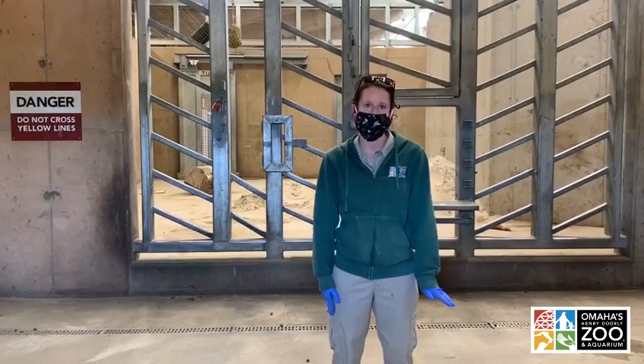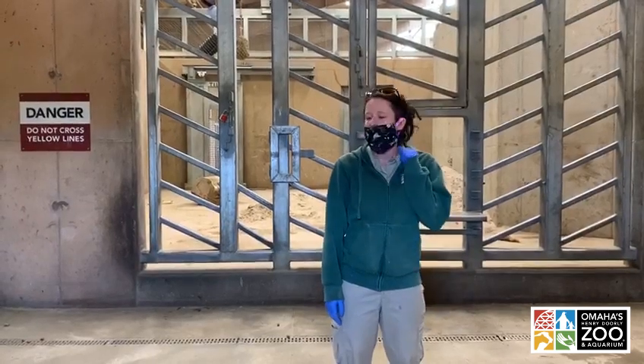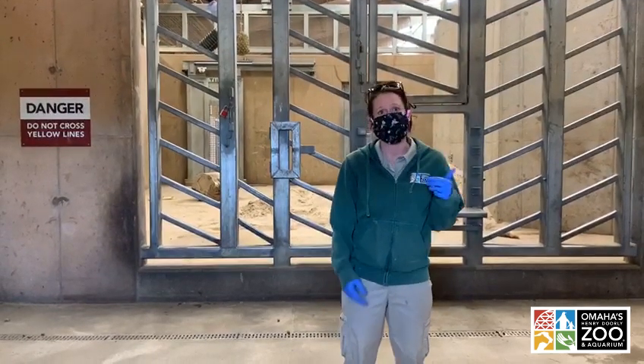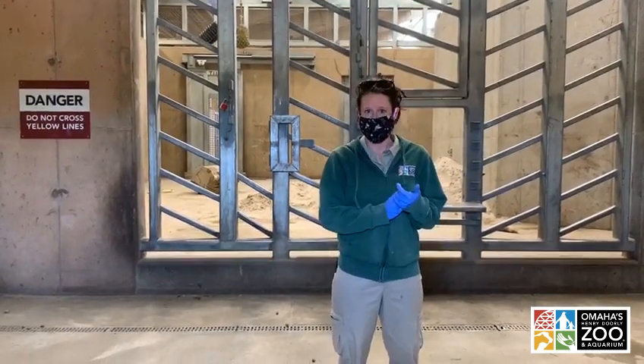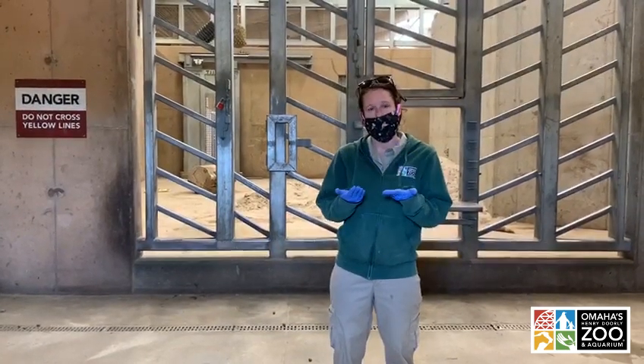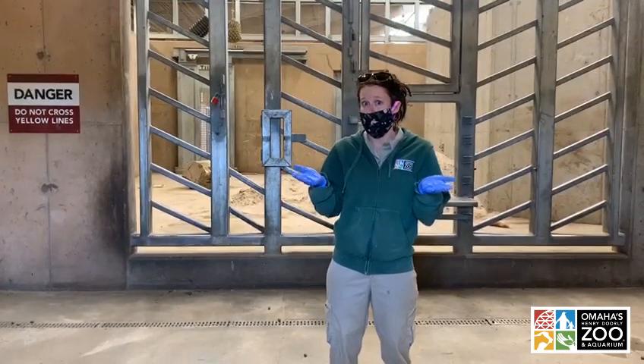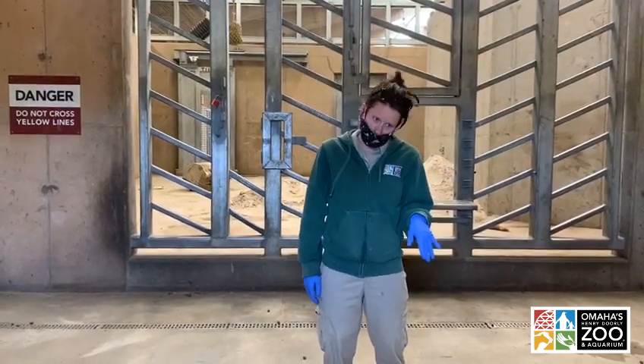Hey everybody, my name is Jillian and I'm a senior keeper here at Omaha's Henry Doorly Zoo and Aquarium. I work in the elephant department where I help care for seven African elephants. Before we get things started, we want to give a shout out to our lovely volunteers who help make our masks — we never thought PPE could look this good. But let's get to training.